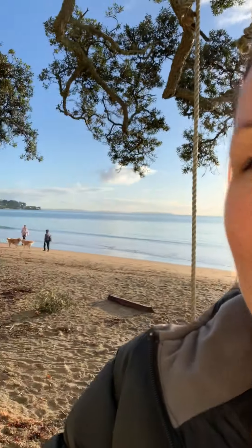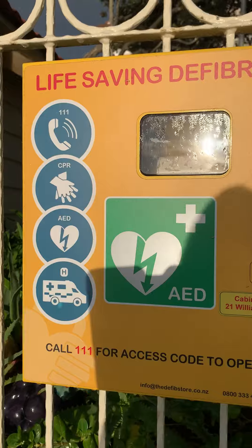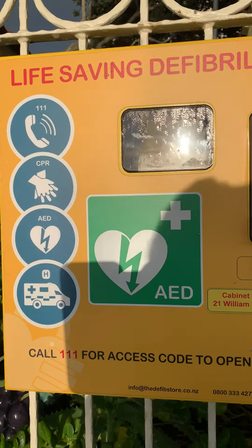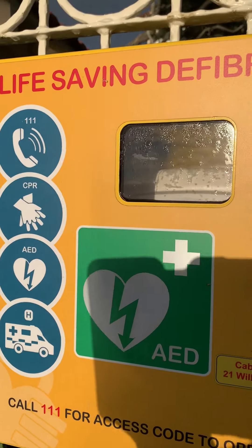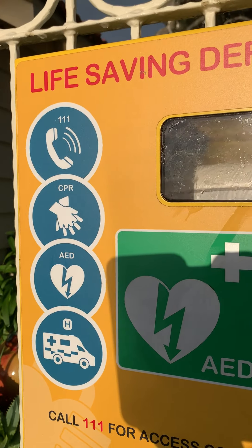Hey, it's Kate from the Defib Store down on the beautiful Takapuna Beach on a winter morning. We're checking one of our first community install cabinets, which one of the residents of Takapuna has donated to the community. This one has been here for three years — I thought there was moisture inside but it's just the morning dew.